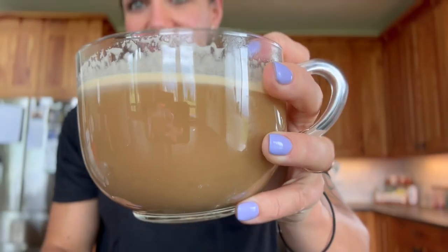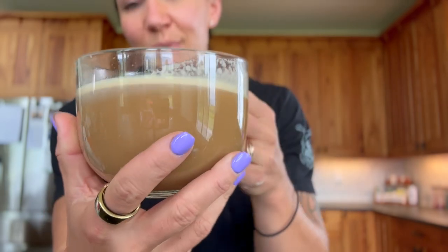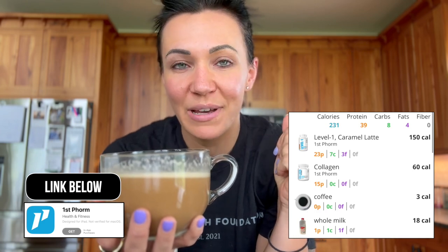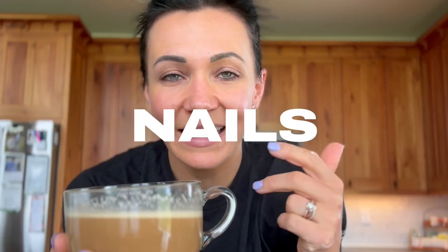Just like that, you have your creamy, delicious, cozy caramel latte. As you see, it mixes well, blends perfect. And it turns out just like a latte without all of the extra sugars, the empty calories. You get about 38 grams of protein in here as well as collagen benefits — think hair, skin, nails.